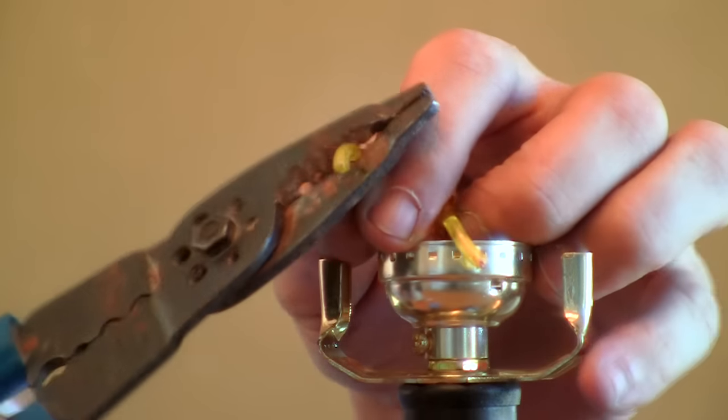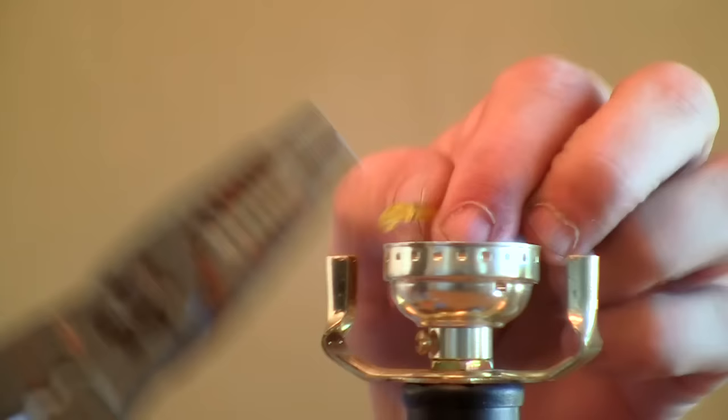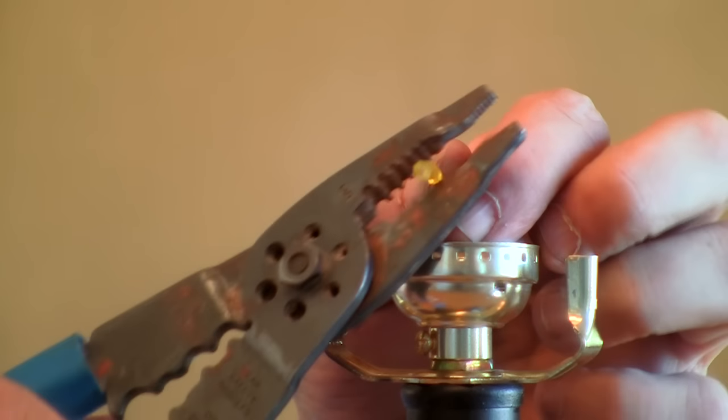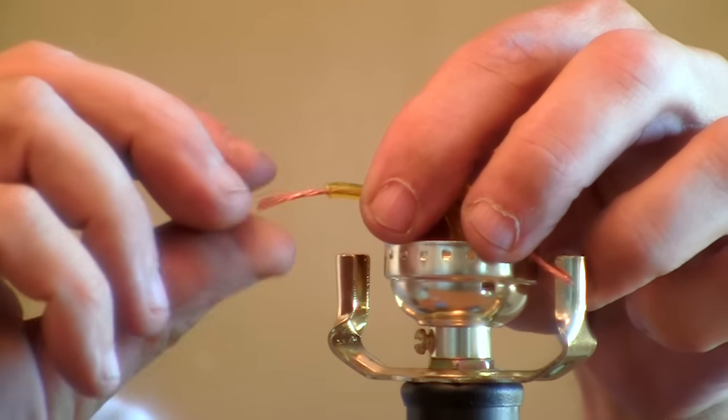Use your wire strippers and cut the insulation from around each wire. You have to cut all the way around it and pull it and it will slide right off. Then take and twist those up so they're nice and solid.